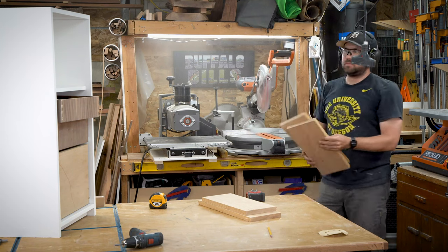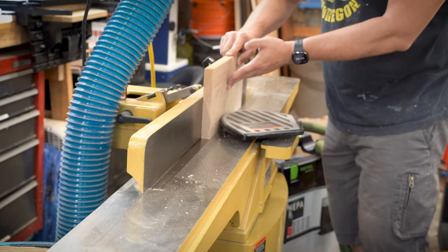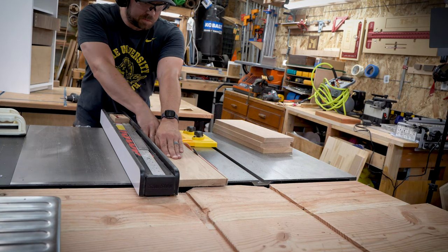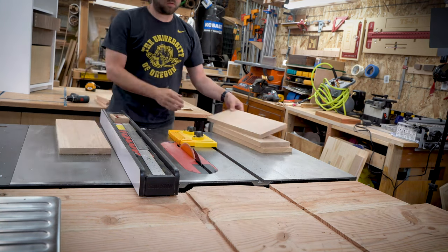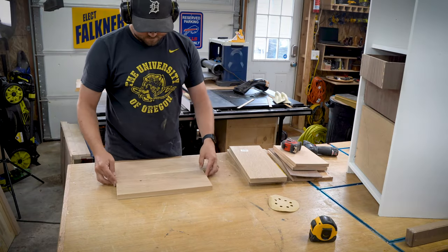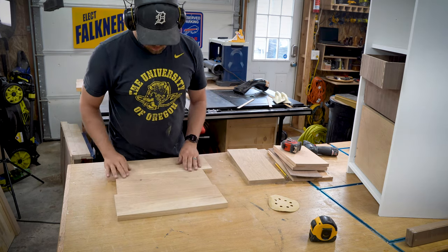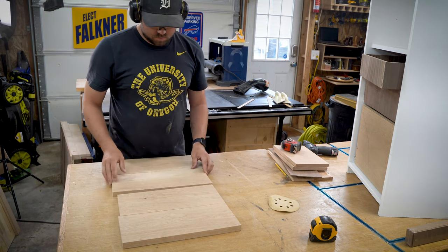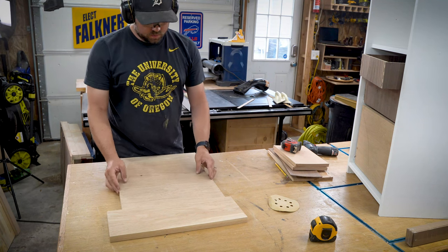Then it was time to make what really makes this a pretty build: the white oak drawer fronts. I had to chop those down at the miter saw, joint one edge, and then rip the other edge at the table saw. I then took those over to glue up one panel that looks really nice altogether, which also let me make the larger bottom drawer front, since obviously one piece as-is wouldn't cover it.